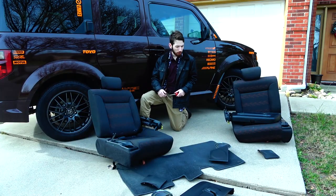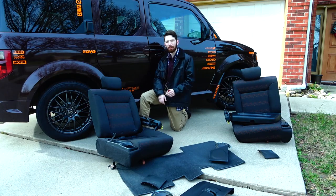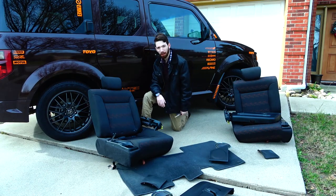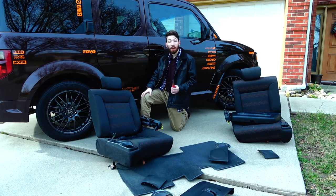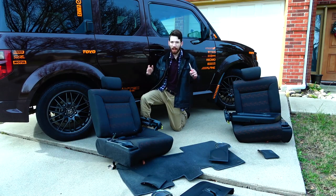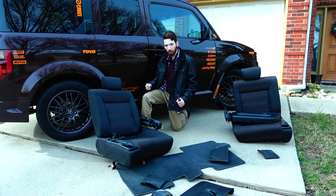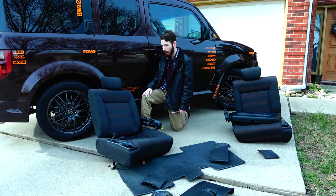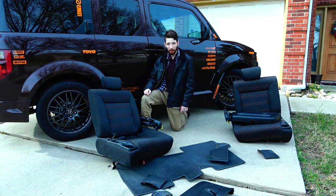Hey guys, I hope you enjoyed that short video. As you can see, not all weight reduction has to be permanent. This is very easy stuff — it literally took me maybe 30 minutes, and I only used this screwdriver. I didn't even use anything to get underneath the panel and pop it out; I just unclipped it with my hands. It does take some muscles, so if you need another friend — I was kind of struggling with these seats by myself. But again, these two seats alone are about 70 pounds.